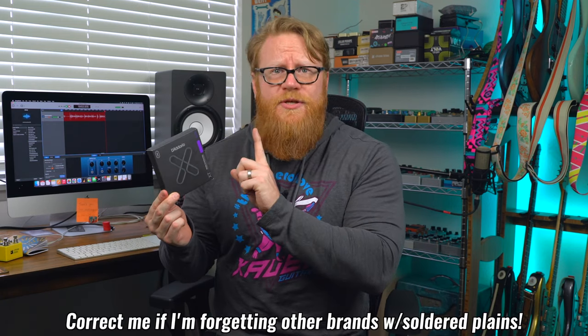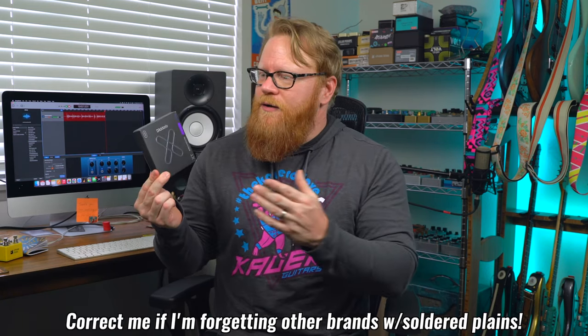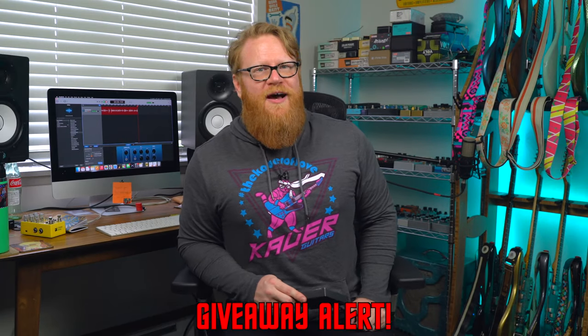To my mind, there's only one brand on the market offering pre-soldered ball ends on their strings, and that is the D'Addario XT set. This is a treated string, so they do last longer, and from the factory these strings have pre-tinned finish wraps, making them extra dependable. If you're both a fan of offset guitars and D'Addario strings, I highly recommend this set.